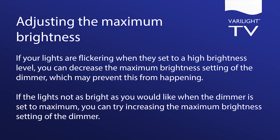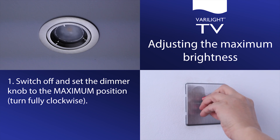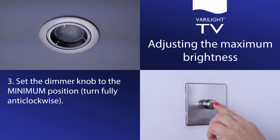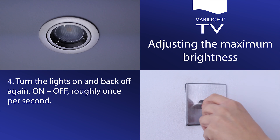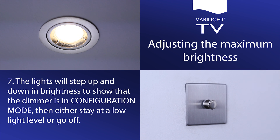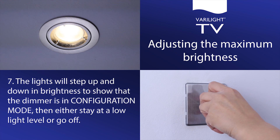Adjusting the maximum brightness. If your lights are flickering when they are set to a high brightness level, you can decrease the maximum brightness setting of the dimmer, which may prevent this from happening. If the lights are not as bright as you would like when the dimmer is set to maximum, you can try increasing the maximum brightness setting. Switch off and set the dimmer knob to the maximum position, turn fully clockwise. Turn the lights on and back off again. Set the dimmer knob to the minimum position; turn the lights on and back off again. Set the dimmer knob to the maximum position; turn the lights on. The lights will step up and down in brightness to show that the dimmer is in configuration mode, and either stay at a low light level or go off.